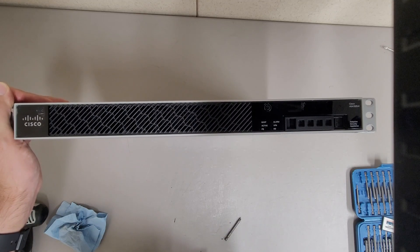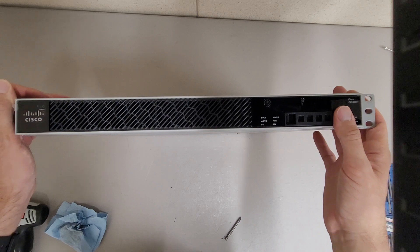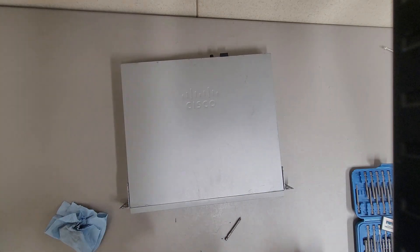This is a teardown of a Cisco ASA 5525X adaptive security appliance — a firewall, whatever you want to call it. Let's take a little peek under the hood here.